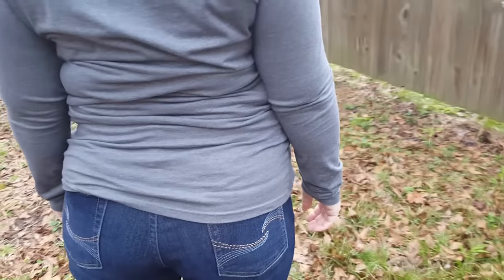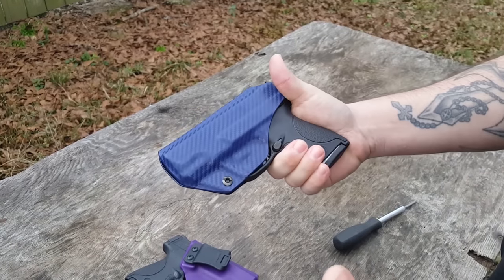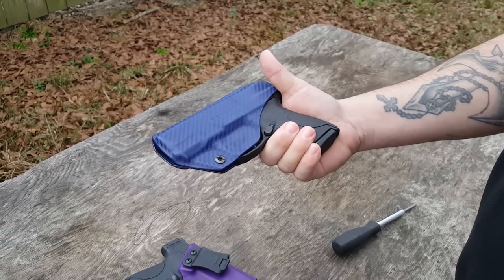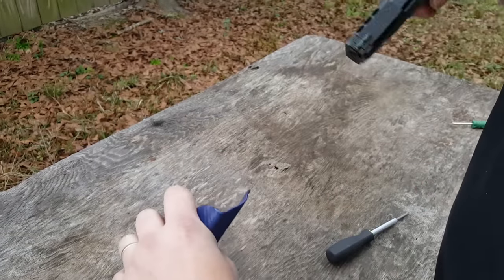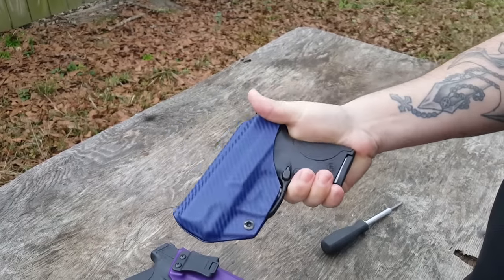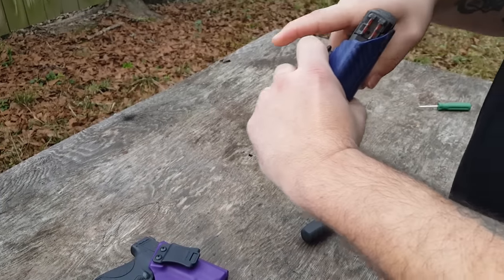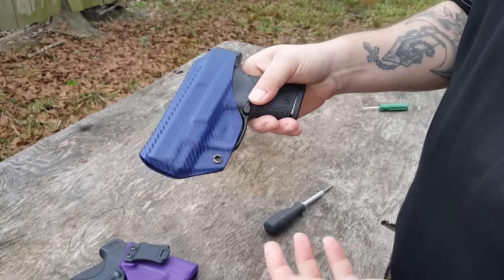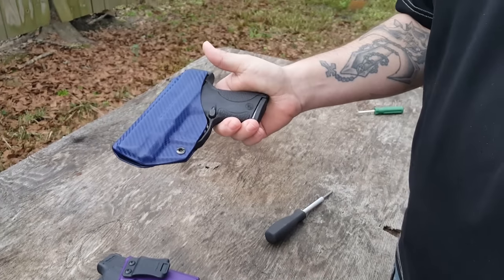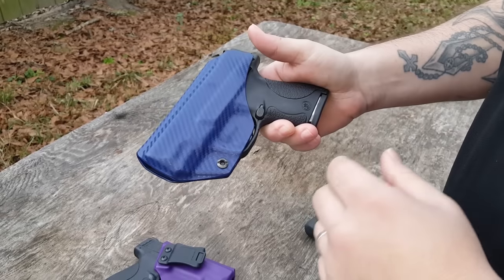Your point of retention is here at the trigger guard. When you draw the pistol, the slide is going to wear with Kydex — it doesn't matter what company you go with, eventually your slide is going to wear. But keeping that slide wear down is important. It's a carry gun, so you don't really care about keeping it pretty; you care about it protecting your life. The more you train and practice your draws, it's going to happen over time, but this keeps it very minimal. And you will notice a very positive click into place whenever you get this thing holstered.